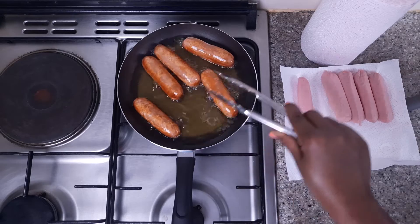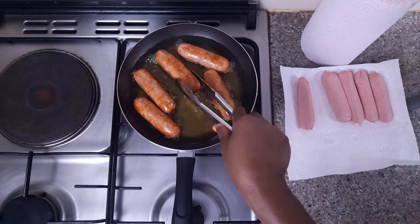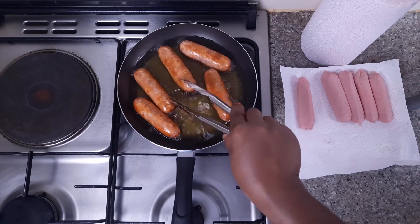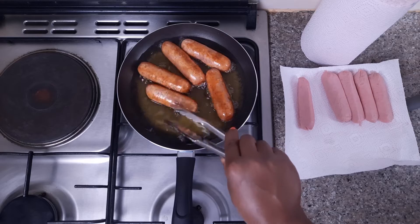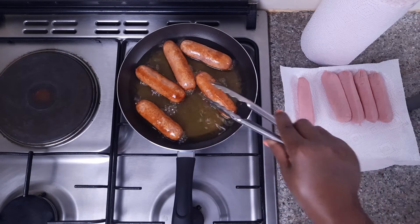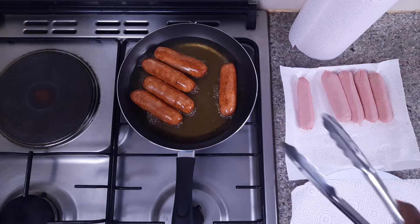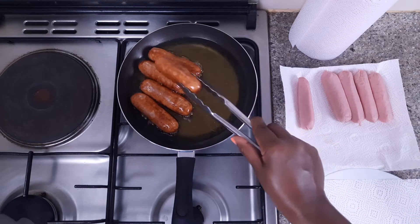As you can see, my sausages are browning very well. I kept on turning my sausages because I want them to cook evenly. My sausages are done. I am going to transfer them into this plate here.